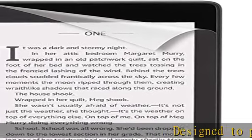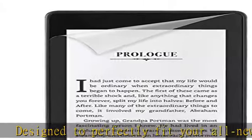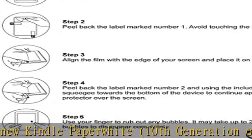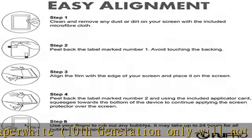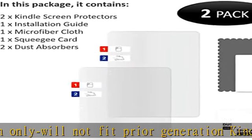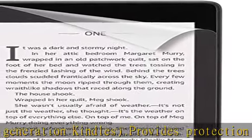Designed to perfectly fit your all-new Kindle Paperwhite, 10th generation only — will not fit prior generation Kindles. Dot provides protection from scratches, smudges, and dirt while minimizing glare. Easy bubble-resistant installation. Includes two screen protectors, cleaning cloth, and applicator card. Check the description to get this product today at the best price.